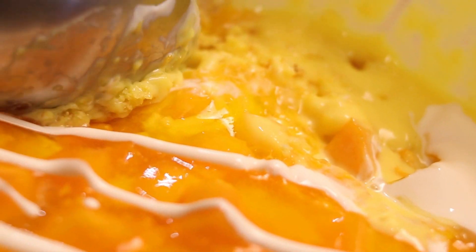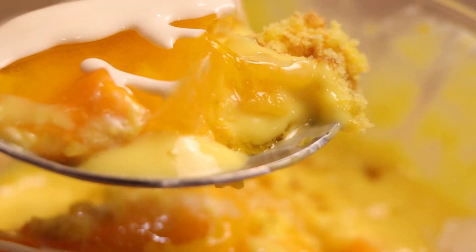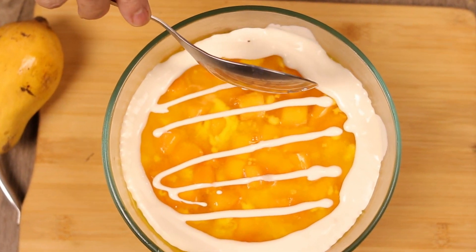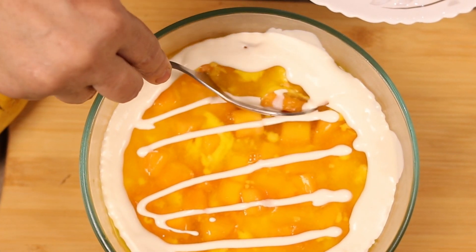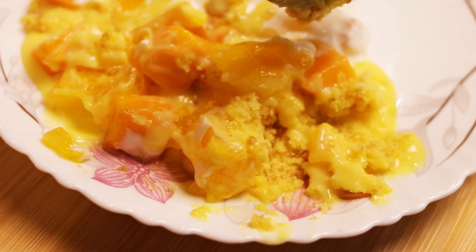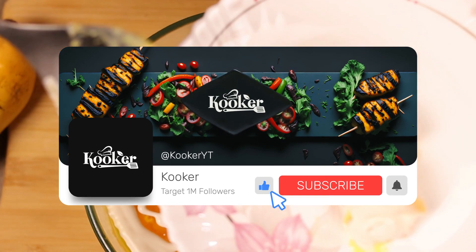Bismillahirrahmanirrahim, assalamualaikum everyone. Today we are here with another new recipe which is a 5-layered mango custard recipe, which is very delicious and mouthwatering. Today we are going to make it, so you have to watch the video until the end so that you can follow our recipe. Let's get started.